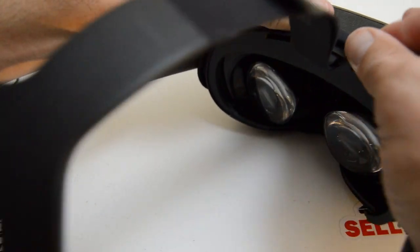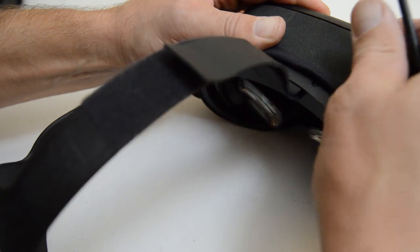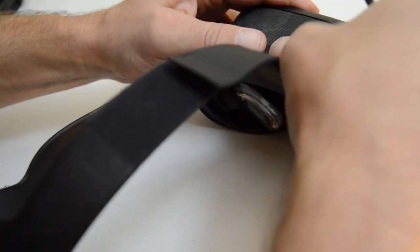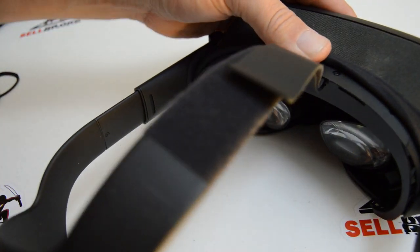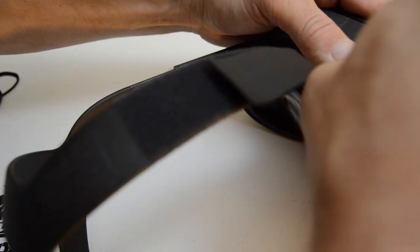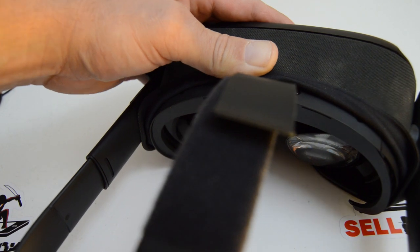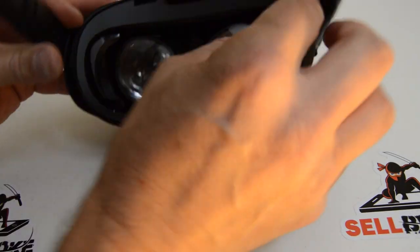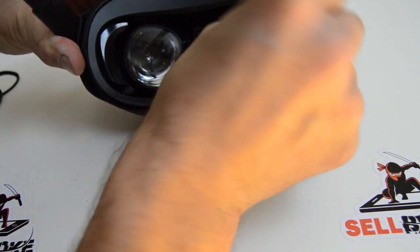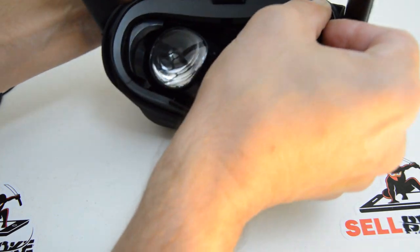There are two more T5 Torx up here with a little cover. We'll remove the remaining two T5 screws and come back. With those other two screws out, I'm just going to give it a wiggle.